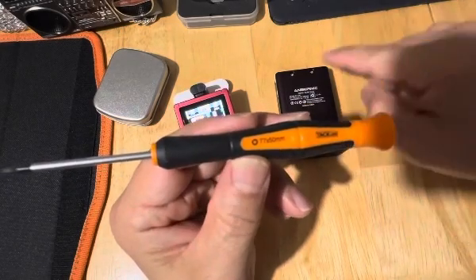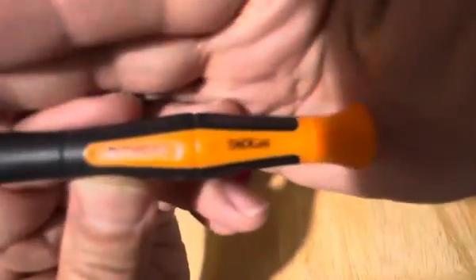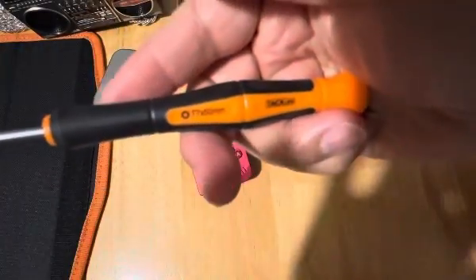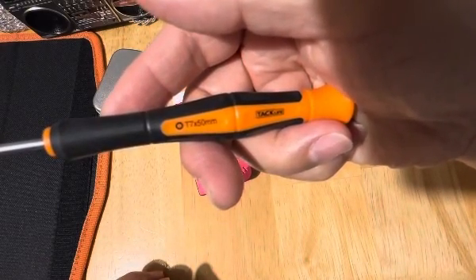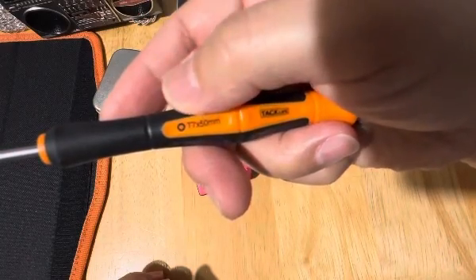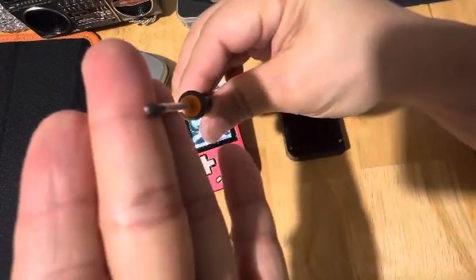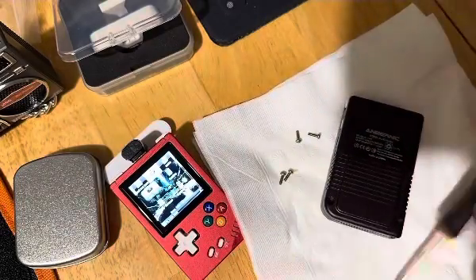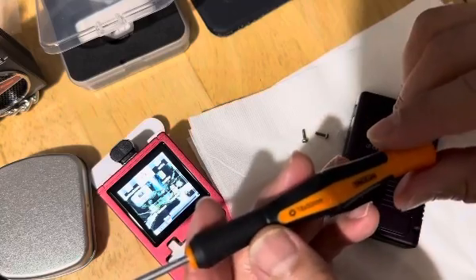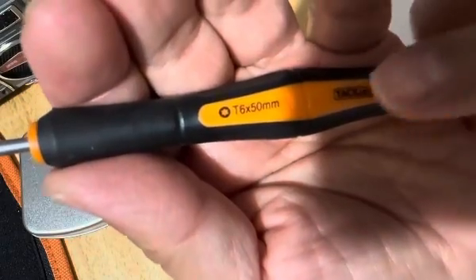This is what you need to open this — it does not use a regular tool. You have to search on Amazon and look for this one. I thought it was T7 but T7 was too big — it's T6, T6 50mm. This is the correct one that will open this. It's like a little star shape. You need this T6 to turn it.